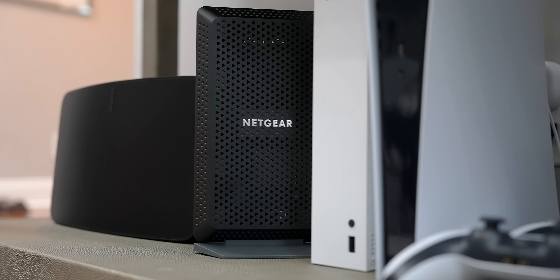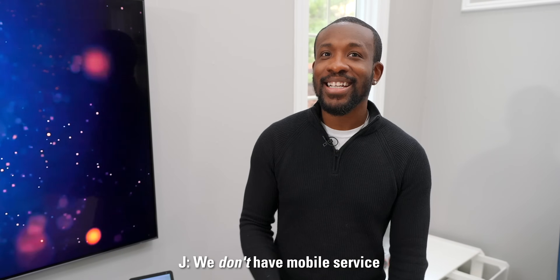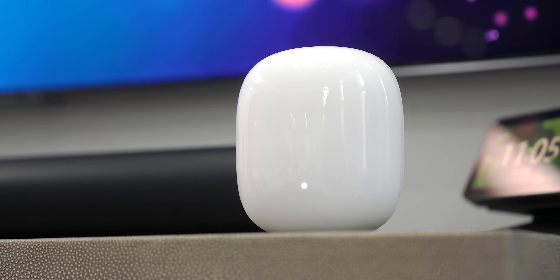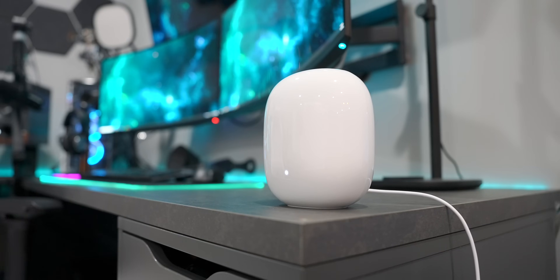We've been smooth sailing ever since. The combination of that Nighthawk modem and the Nest Wi-Fi Pro literally changed our lives over here because we were dealing with such a headache for so long. We don't get good mobile service here either — one bar is all we get — so we were really dependent on Wi-Fi. Since getting this setup installed, I've gotten the most consistently high speeds across my entire home than I've ever had. With only three nodes — main router, one in the basement, one upstairs — we now have full coverage, compared to the six Asus routers we used to run.